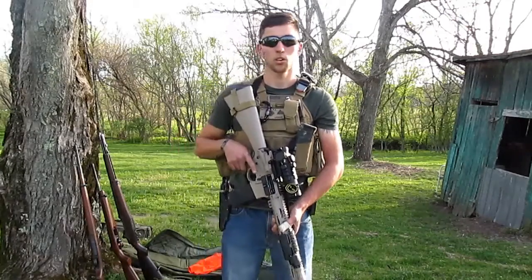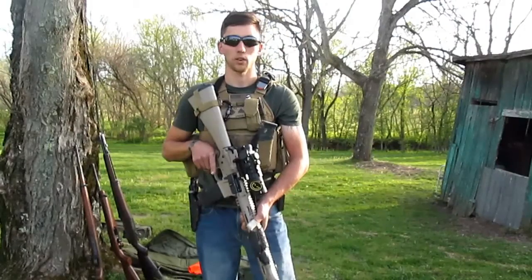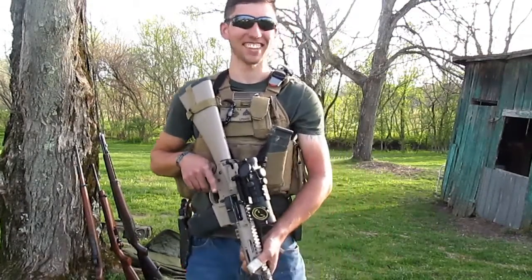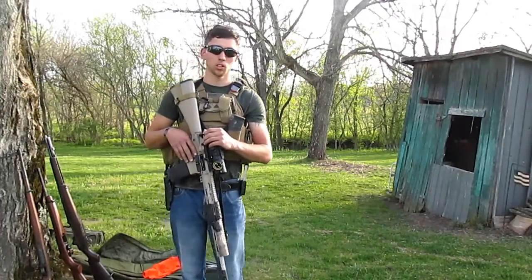Your third weapon safety rule is going to be keep your weapon on safe until you're ready to fire. Your fourth weapon safety rule is going to be... I forgot it. And your fifth weapon safety rule is going to be... Yeah, and that's how it runs. And then you'll stop it.